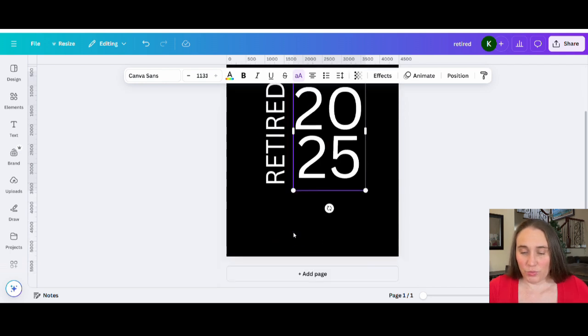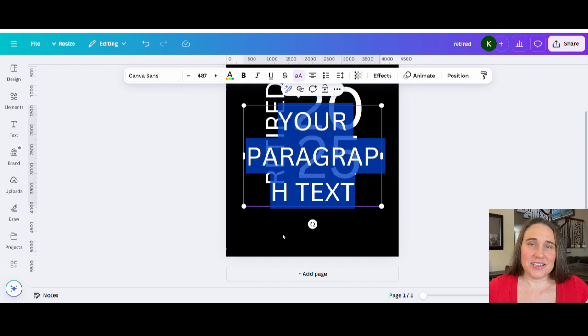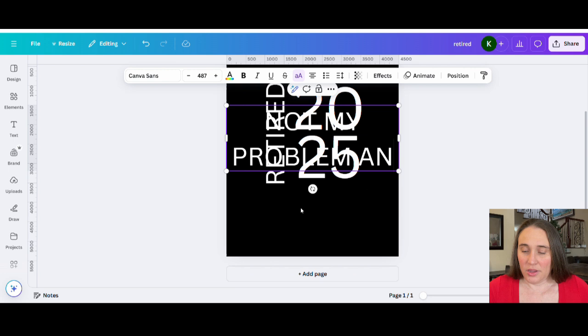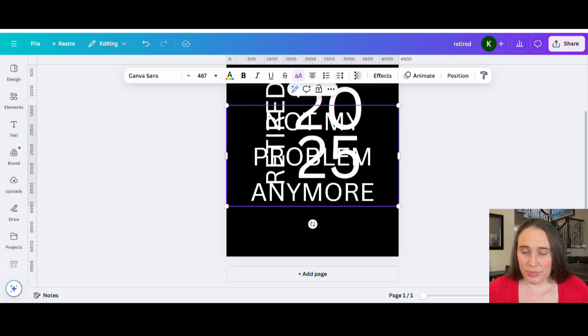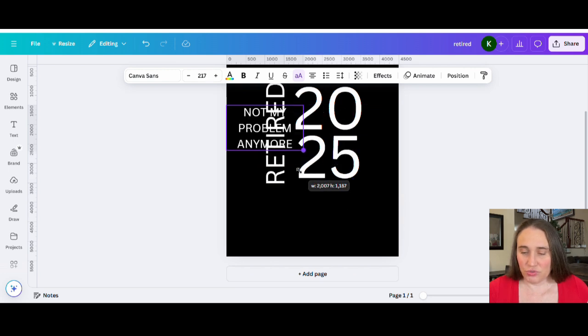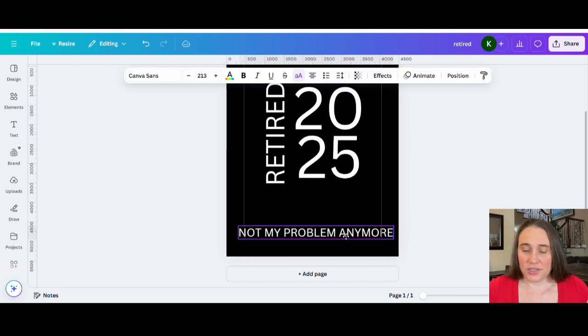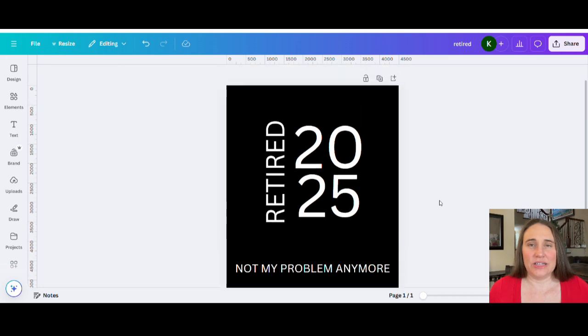At the bottom we're going to have one more line of text, and this one is going to say 'Not My Problem Anymore' — a pretty classic design. We're going to shrink that down a little bit because it's going to be one line straight across the bottom, something like that.